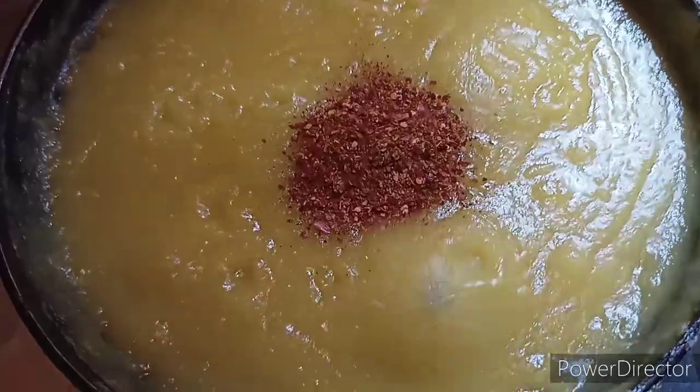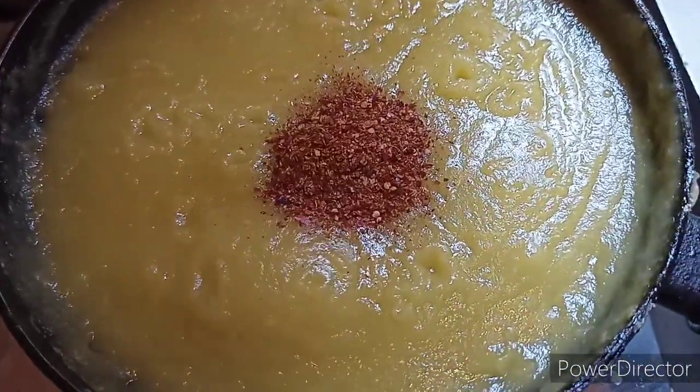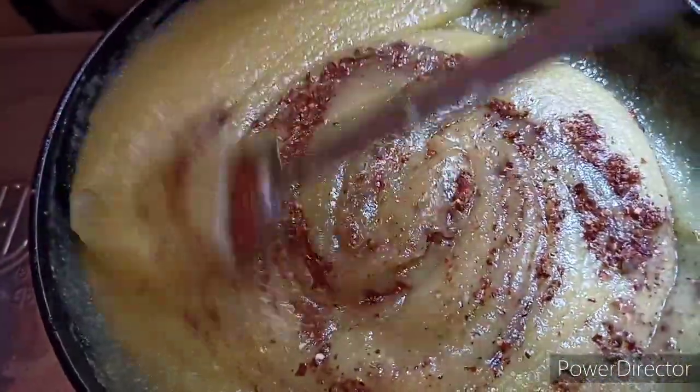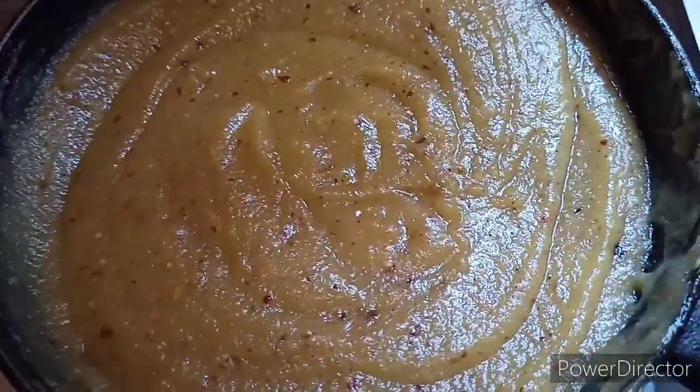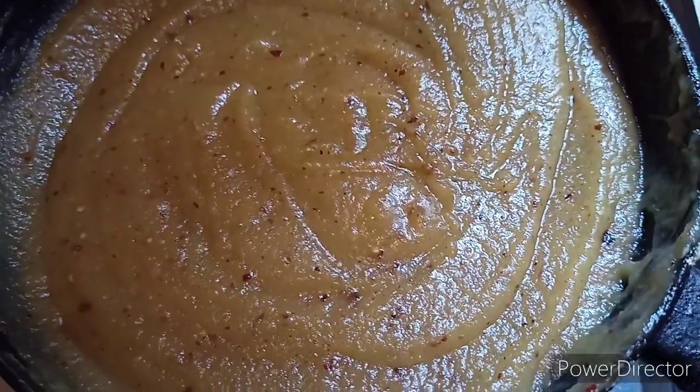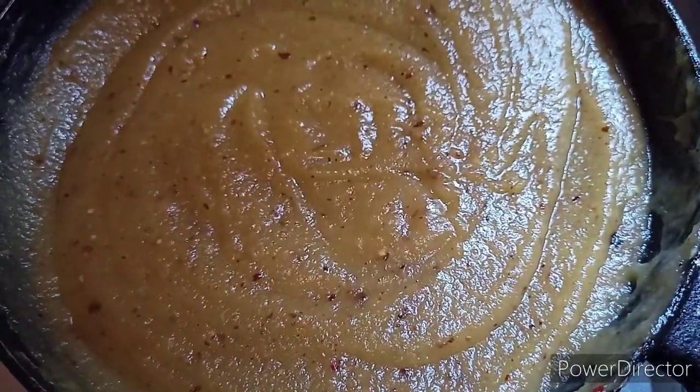I will mix it in a few minutes. When I'm going to cut it, I'm going to cut it in a few minutes.